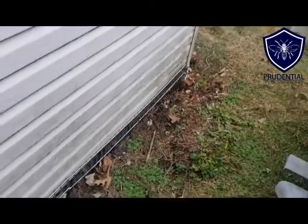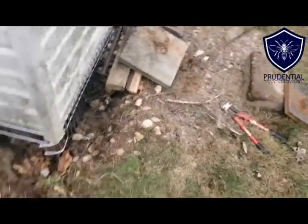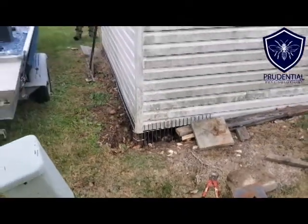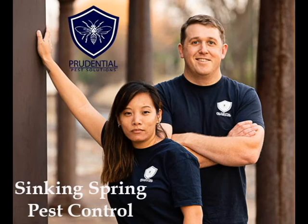We're all finished up, and this shed will never have groundhogs or skunks get back under it again, because we use a professional grade product called Dig Defense. Prudential Pest Solutions is a full-service wildlife and pest control company. We service all of Berks County, Chester County, and the surrounding areas in southeastern Pennsylvania. If you have animals getting underneath your shed, porch, or deck, give Prudential Pest Solutions a call or text us at 484-401-4361. We'll get the animals out, but most importantly, we'll keep them out.